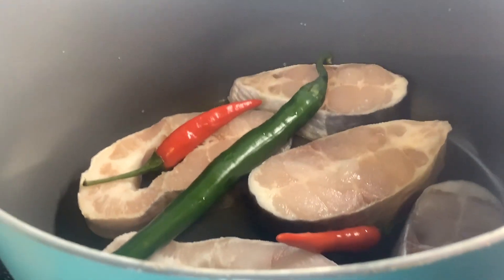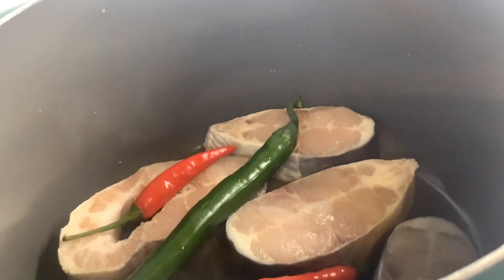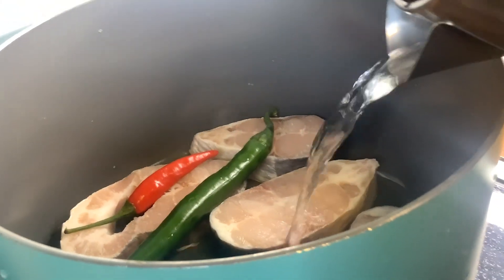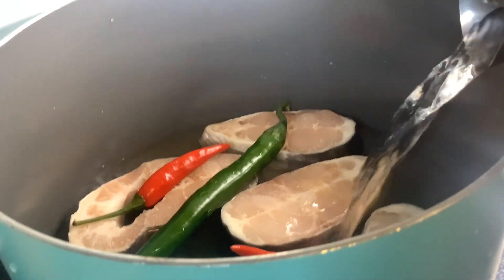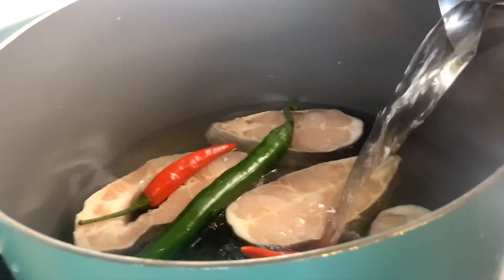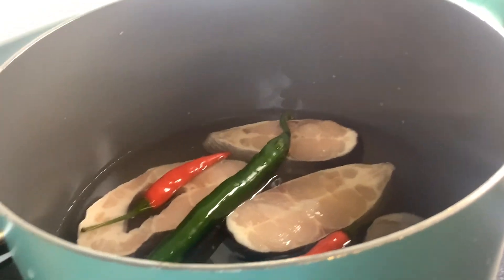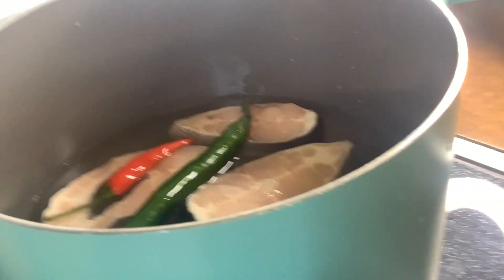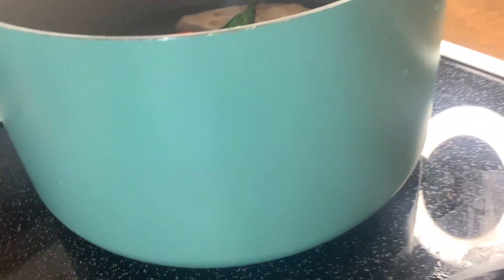We're going to add some water. We grew up watching Mom cook, so we calculate by feel. My sister is pouring in some water — about three cups. And then after this we're going to add some vinegar, about half a cup.